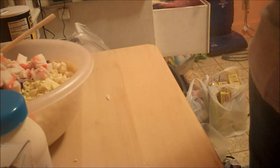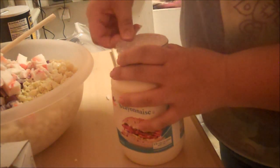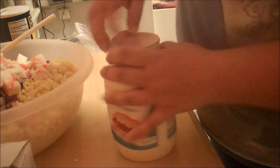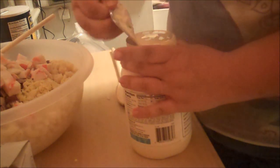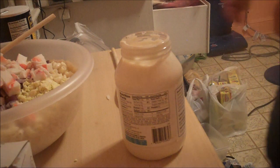Next we are going to add the mayonnaise, and you want it to be cold. If it's a new jar like this one is, put it in the refrigerator for a little while so it cools down. I'm going to start with quite a bit — about half the jar — and if we need more then we'll just add more as we go along.